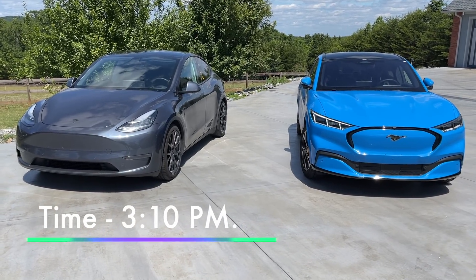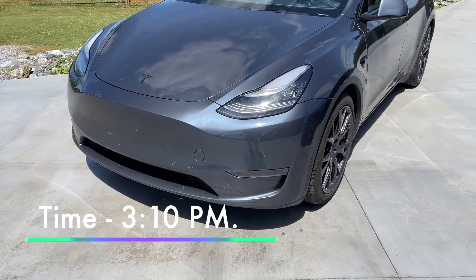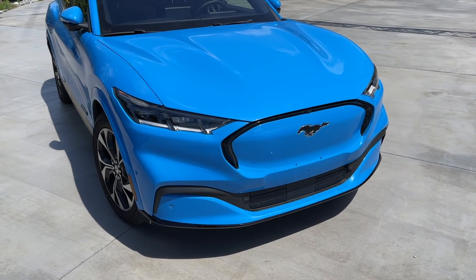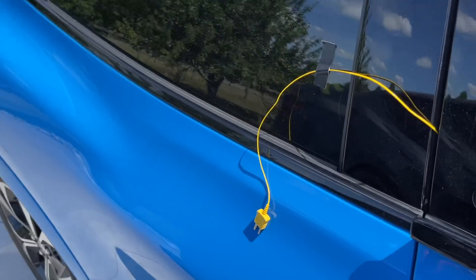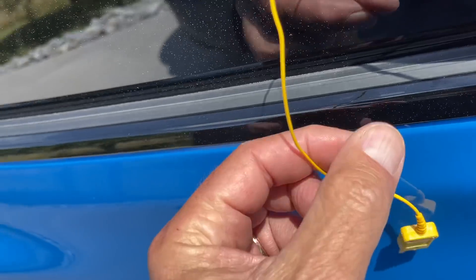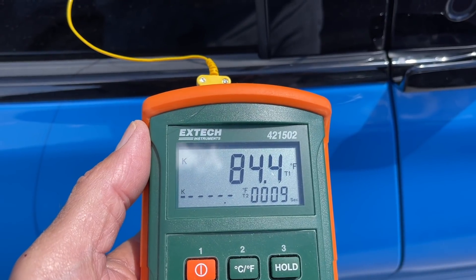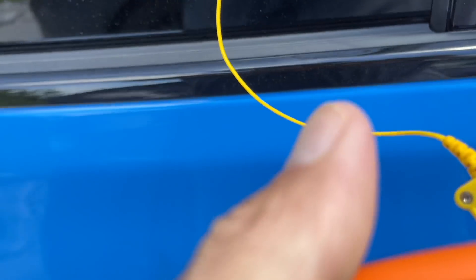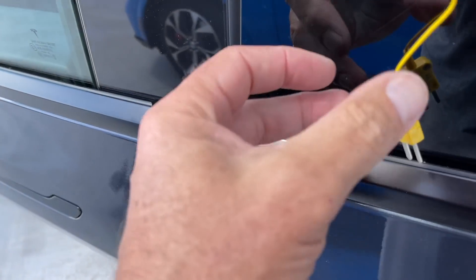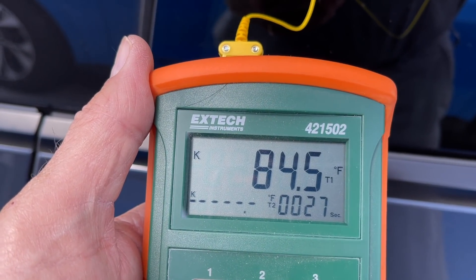It's now 3:10. Cabin overheat protection is running in the Tesla. Nothing happening here on the Ford. The Mach-E is now at 84.5 degrees, and the Tesla is reading the same.